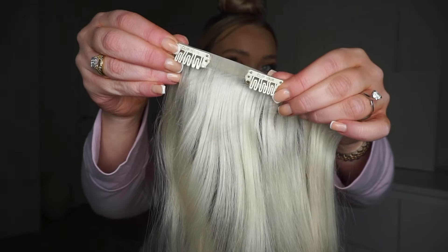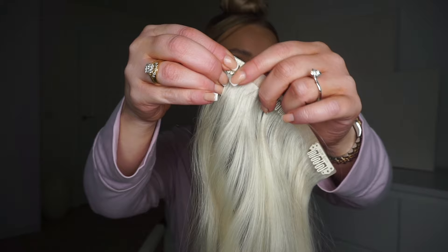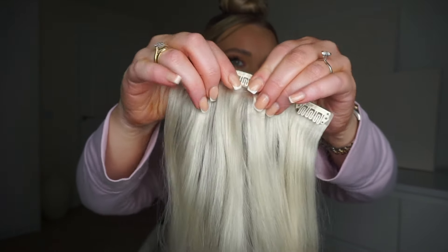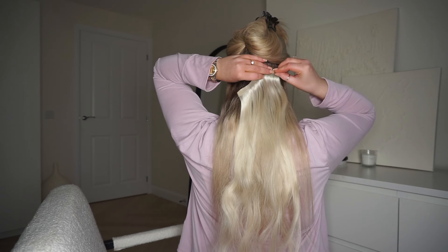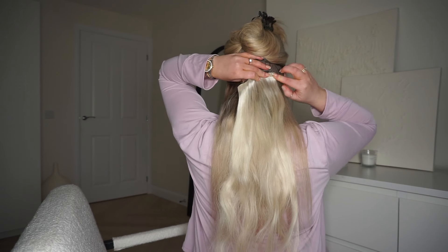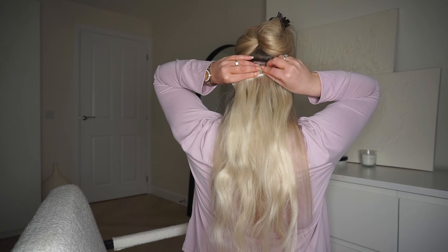I brush through every section individually and then also brush through the extensions before applying, just so that we have a seamless finish. As you can see, the extension clips are really flat, making them really easy to apply and blend with your natural hair. I like to start with a three-clip weft at the bottom and then I'll move on to the larger pieces as we move up the head.